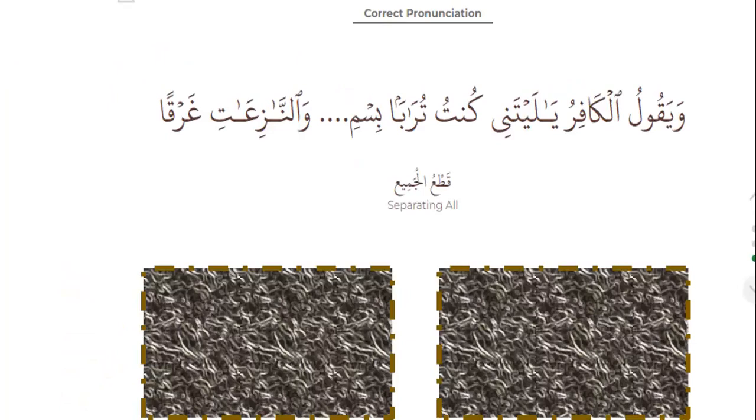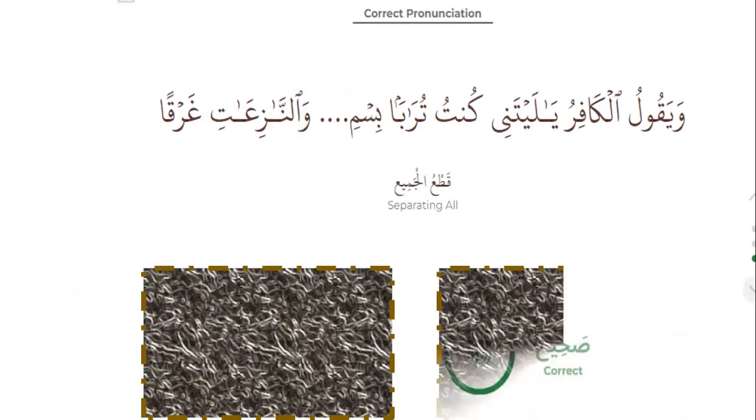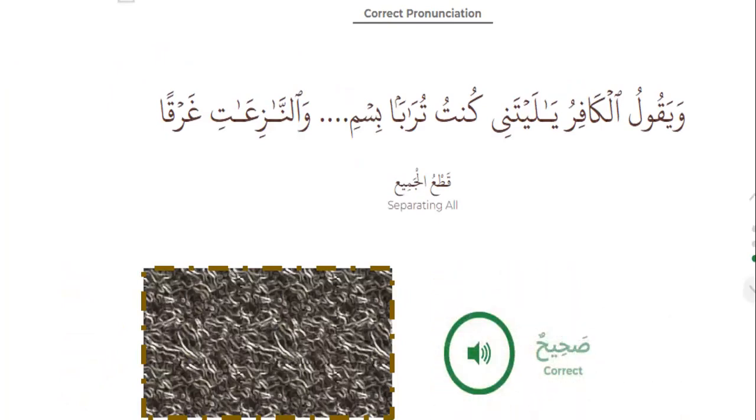Separating all — qat'u al-jami'ah. Surah al-Naba and Surah al-Nazi'at. What is the correct? Wa yaqoolu al-kafiru ya laytani kuntu turabah. Bismillahirrahmanirrahim. Wa al-nazi'ati gharqah. That's separating all — it means: the end of the surah, stop; basmala, stop; then the first ayah of the next surah.